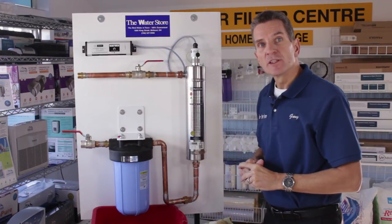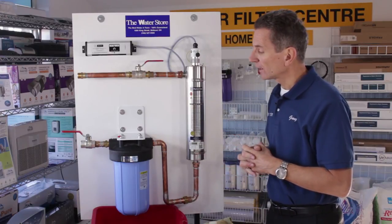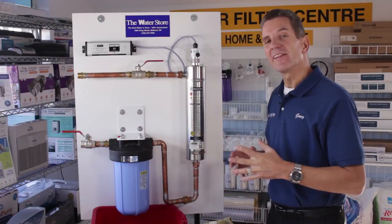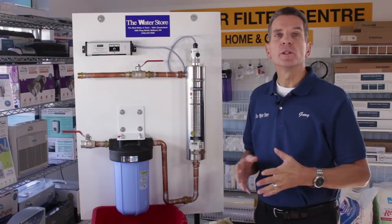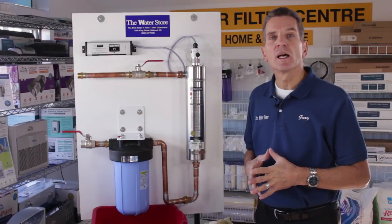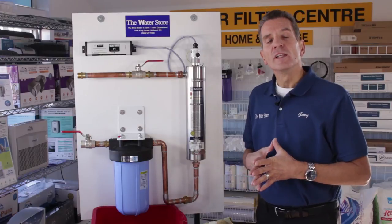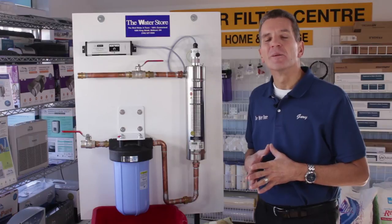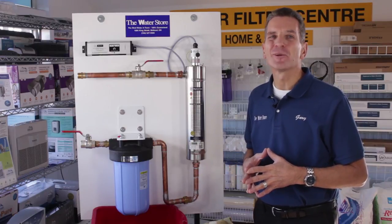The next step is to do the disinfection. There's a video in this series that shows you how to disinfect an ultraviolet system — the disinfection process is the same regardless of what brand you have. And that's it. If you liked what you saw today, please click the subscribe button so you'll be notified about new videos in this series. Or if you need more information, go to our website at www.TheWaterStoreMidland.com. I'm Gary the Water Guy from The Water Store, Midland Ontario — thanks for watching.